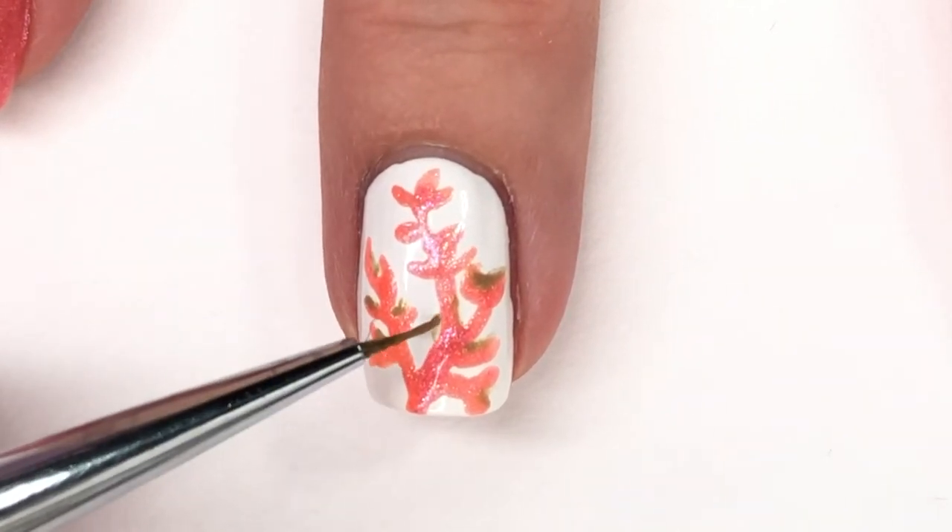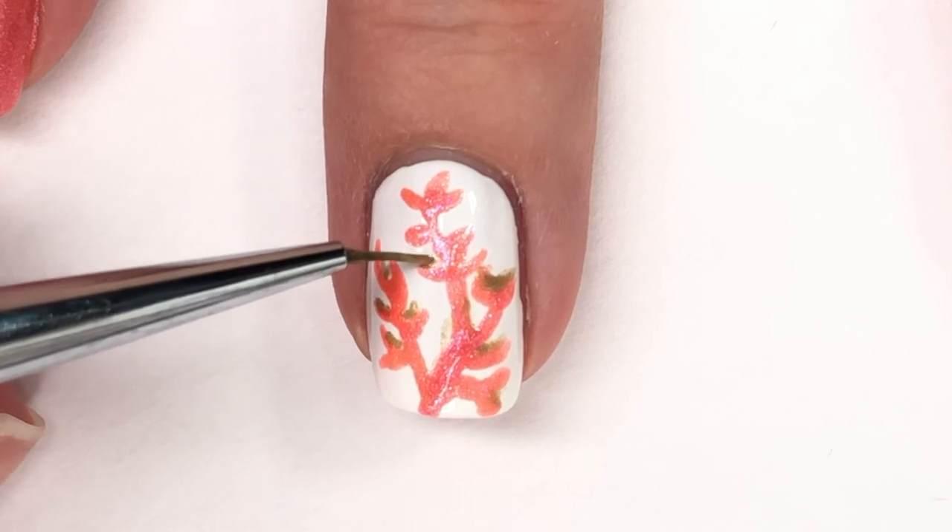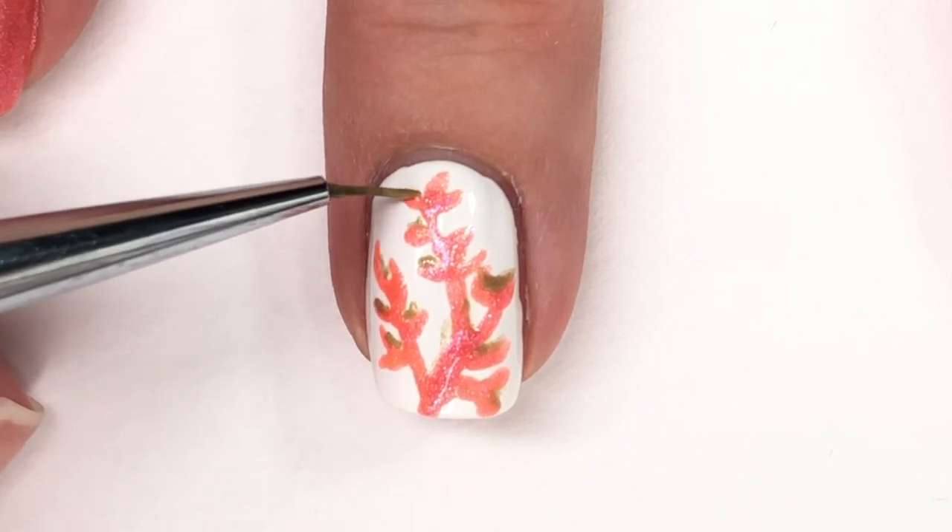I believe this one is an acrylic paint from Michaels. I'm not really sure if other brands have a gold acrylic paint, but I'm sure they do — this is the Craft Smart, if you were wondering.